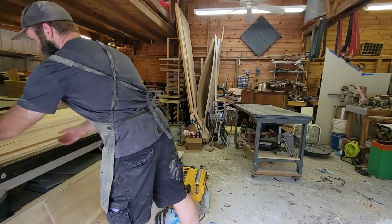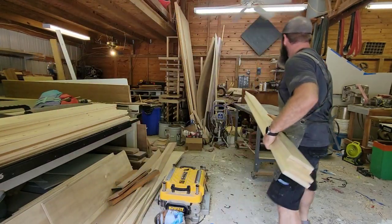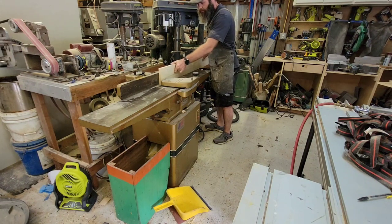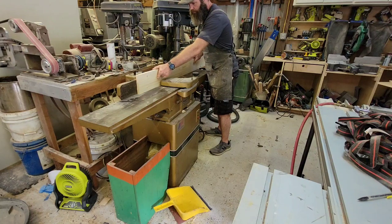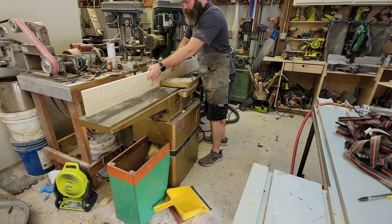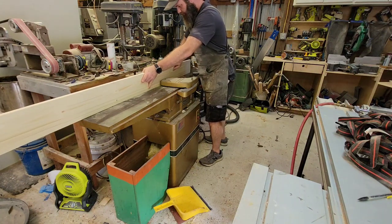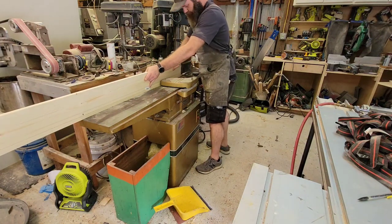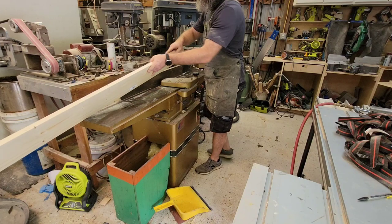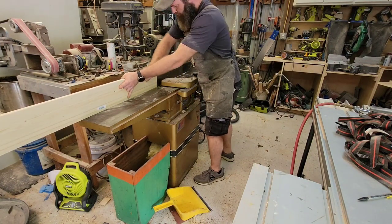Hey, what's up everybody, this is Adam with Reese Customs and we're taking one of the most hated woods on YouTube — pine — and making some beautiful furniture out of it. Why are we using pine? Well, one, it was more readily available at the time of this project, and two, the look of the pine fit the piece better than oak or something like that would. The piece is supposed to have a more rustic, old antique-type look, and pine in this area is kind of what it would have been made out of.